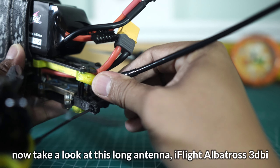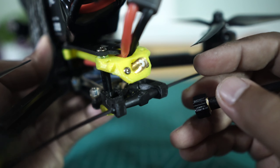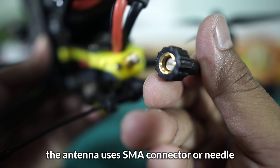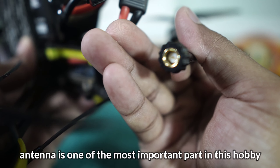VTX-nya — VTX-nya Succex 800mW. Kemudian kita lihat bagian antena-nya yang panjang ini — iFlight Albatros Long 3dBi.